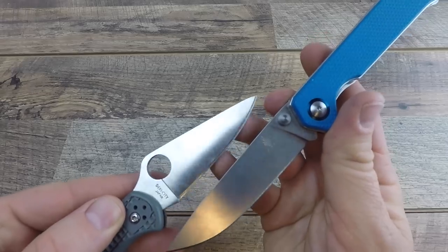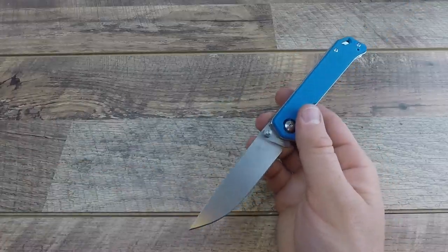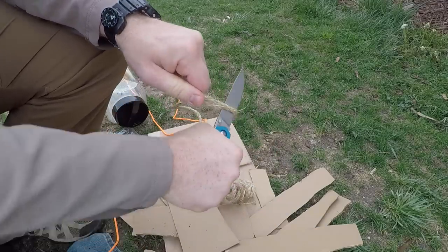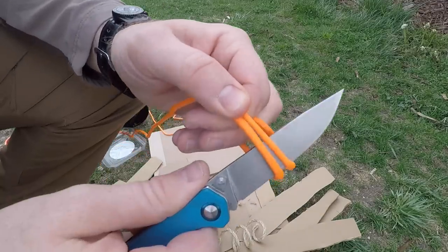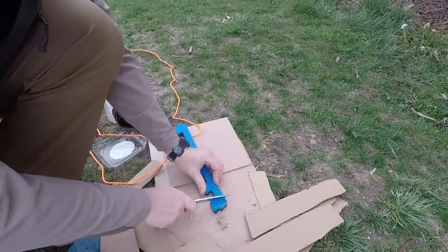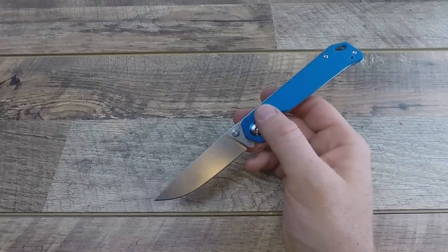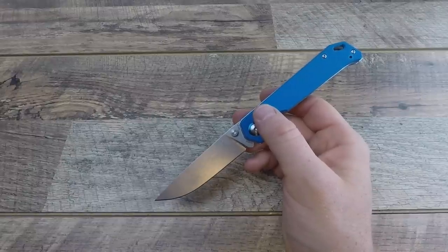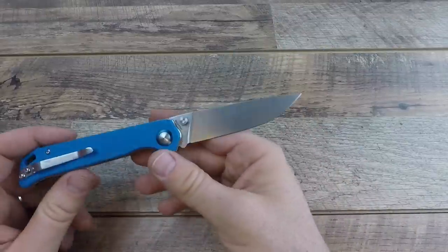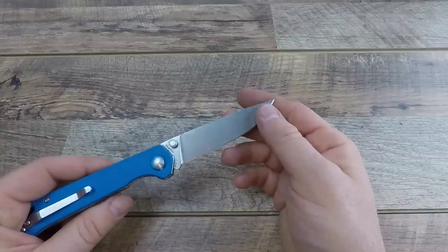You can see the difference between a Spyderco's relief edge and the Kaiser's — the Kaiser has a shorter relief edge, so it won't be quite as razor sharp out of the box. However, the VG10 held up really well and arguably holds a slightly better edge than Spyderco's VG10, which tends to run a little softer and is easier to resharpen but doesn't hold its edge as long. VG10 is very rust-resistant — a definite step up over 8Cr13MoV, 440C, or 420HC, and similar to 154CM.